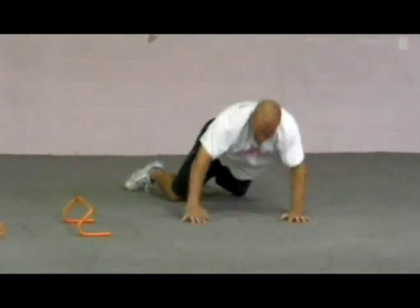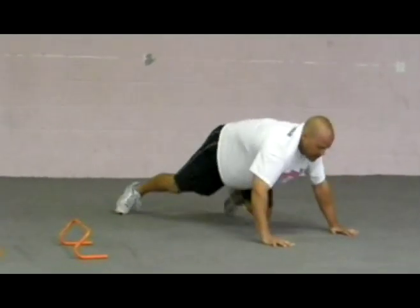Burning calories, which means you're burning fat. That was a great workout for you. Take this and have some fun with it. Thanks for watching.